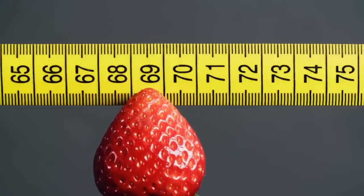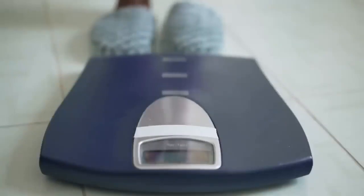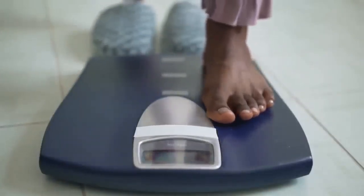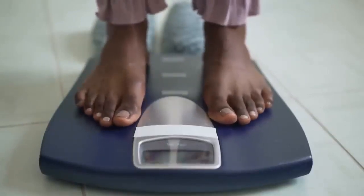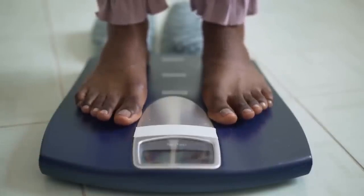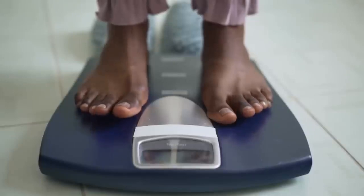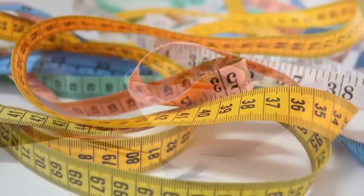Just remember to take your treatment seriously — use the Ikaria Lean Belly Juice every single day and do not skip out on days. Even after you finish this treatment, you're going to have results for the long run — it has permanent results. Thank you so much for watching. If you want to know more, the official website link is right here. Have a beautiful day everyone, take care and see you next time!